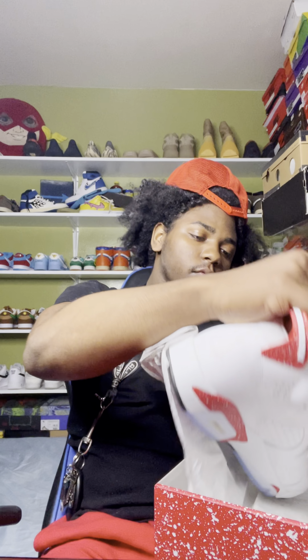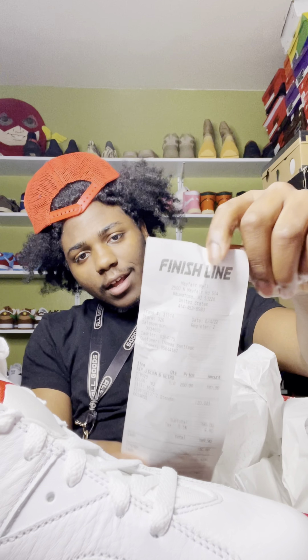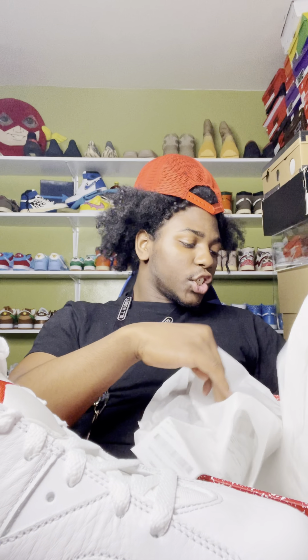All my shoes are legit, received in box right from Finish Line. I used my 20% off, so I paid $189. This shoe was a pain to get, man.